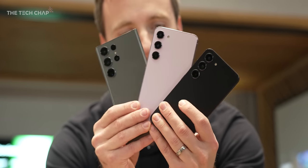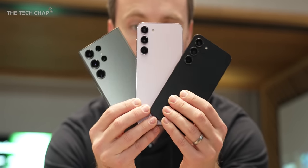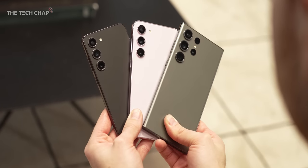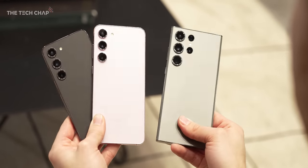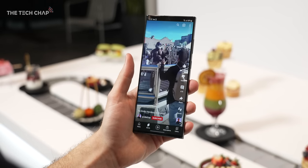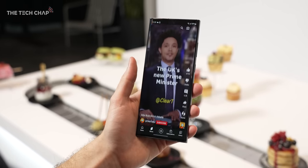Although the Ultra's smaller brothers, the regular S23 and the Plus, have had a bigger design revamp, dropping the camera module and leaving just the lenses like the Ultra, so there's definitely more design continuity now between the three. The screen hasn't really changed either, or at least not as far as you'd be able to tell.